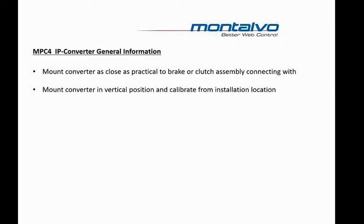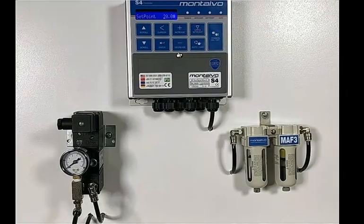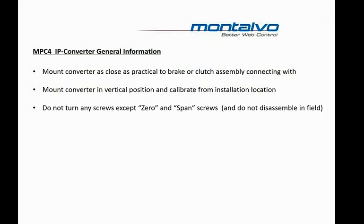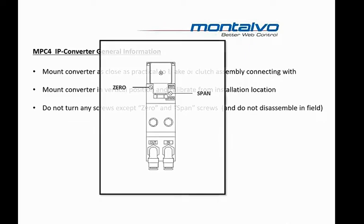The IP Converter should be mounted in a vertical position and then calibration done at the installed location. Do not turn any screws on the IP Converter except the zero screw and the span screw. And don't disassemble this unit in the field or reverse the air lines between the input and output connectors. Doing any of these things can result in damage to the unit and require that it be returned to the factory for repair or replacement.